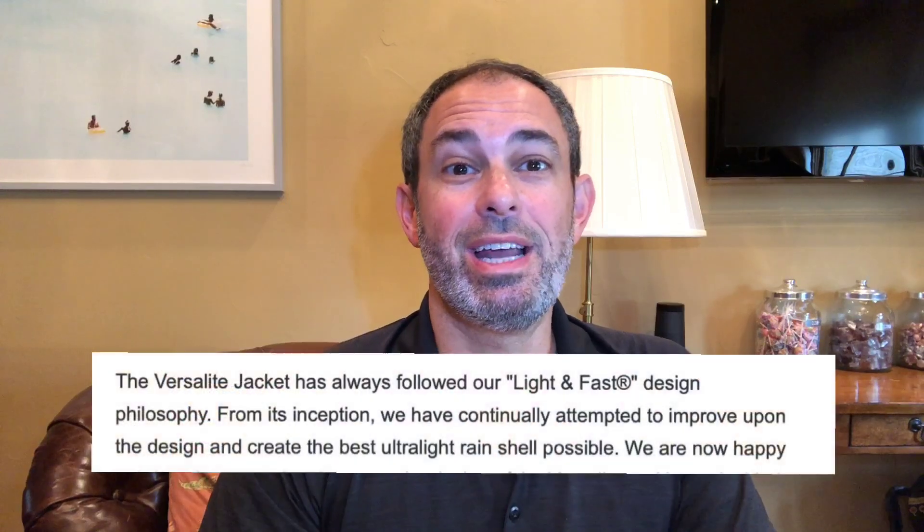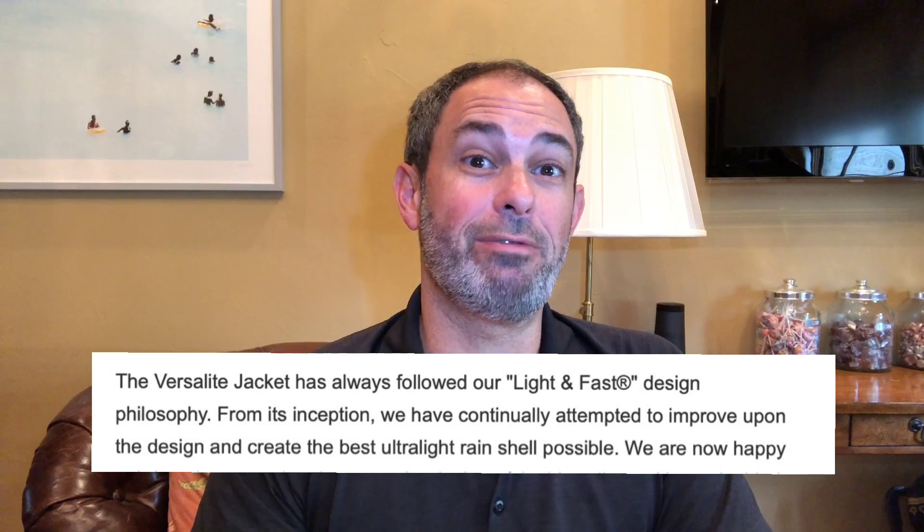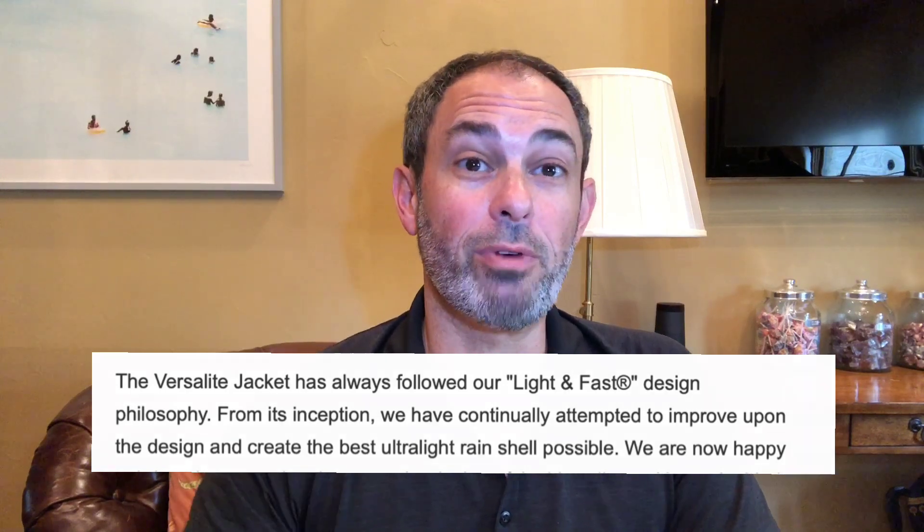Let's start at the top. First off, Mont Bell has the Versalight under its rain jackets tab, so yes, it's waterproof. Is it settled then? Not quite. Now let's take a look at the item's description. Right up top, second sentence, it again refers to the jacket as a rain shell. You wouldn't call something a rain shell if it wasn't rainproof, right? So again, yes, it's waterproof.